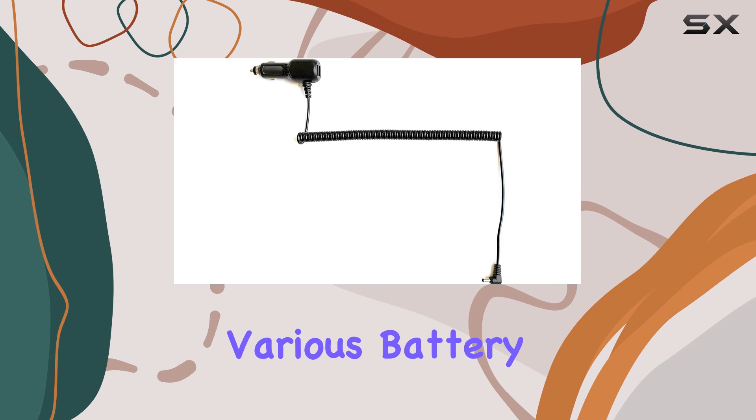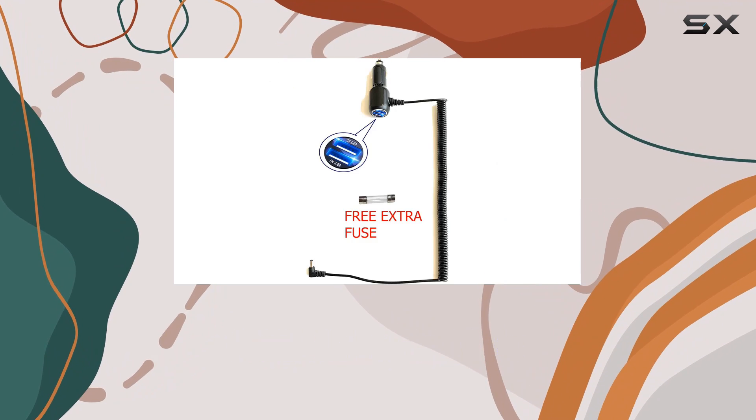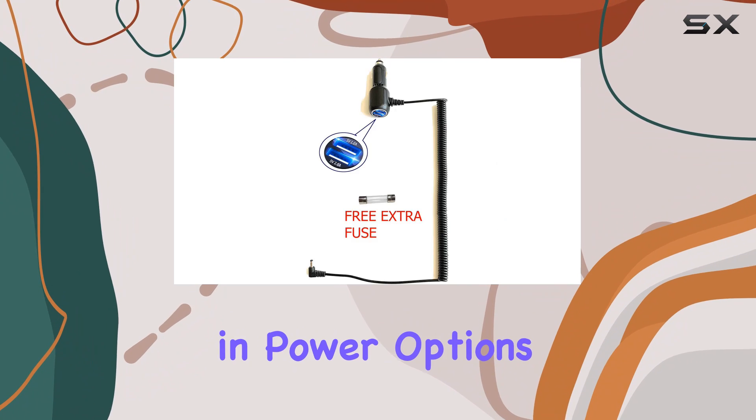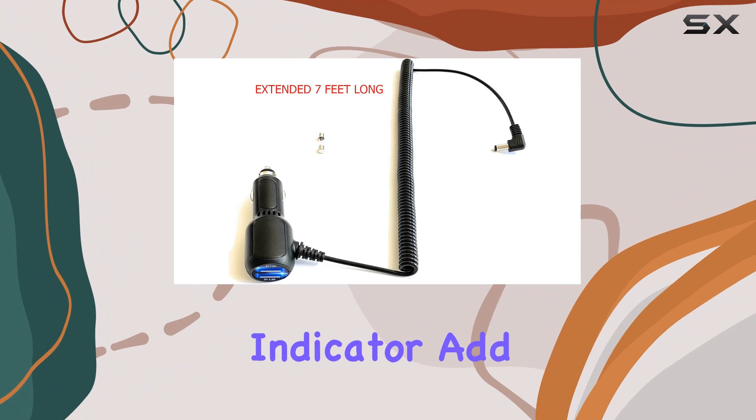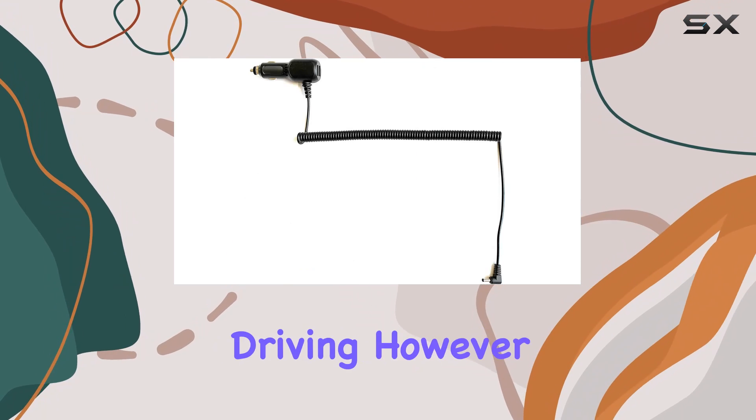Compatible with various battery types including NiMH, NiCd, and Li-ion, this cord ensures versatility in power options. Its fuse protection and LED light indicator add an extra layer of safety and convenience, giving you peace of mind while driving.